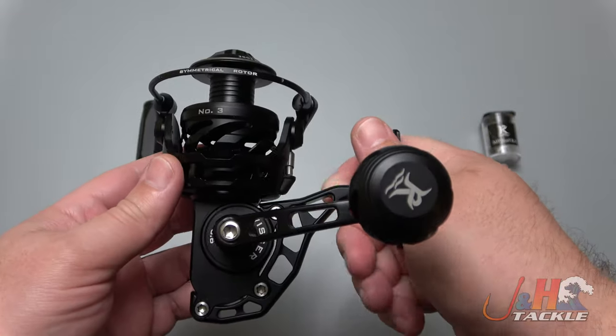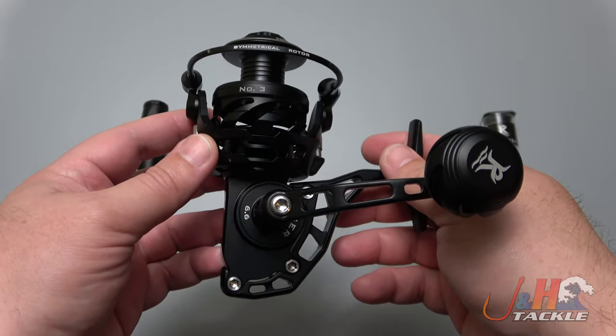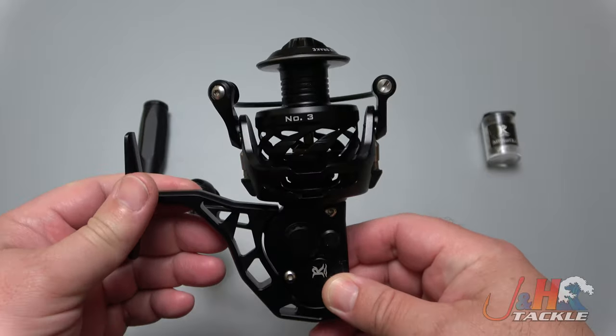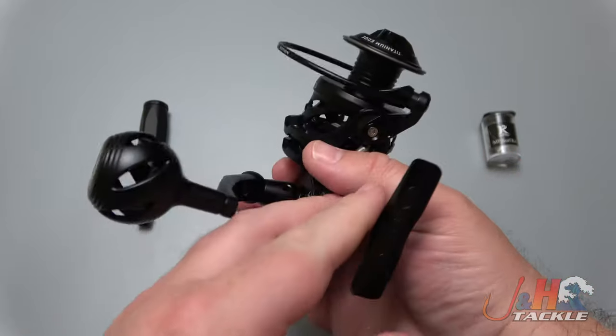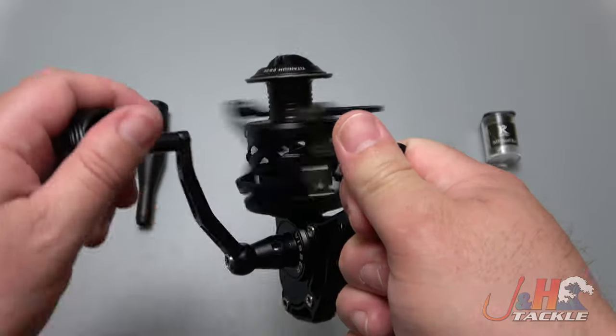Just think about a reel this light that's fully sealed — if you're going down to Florida, fishing off the beach, doing back bays, this reel is perfect for that. Put it on any seven or eight foot rod and you're going to have a good time. Fish from the beach, pier, or a boat — it's just really nice.